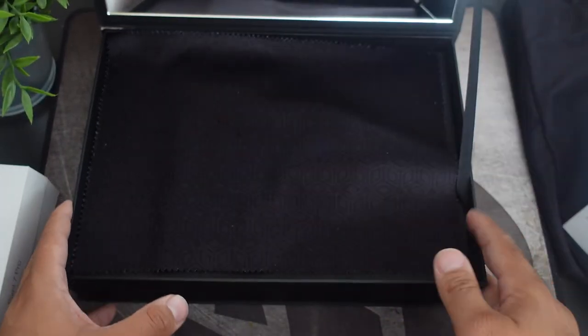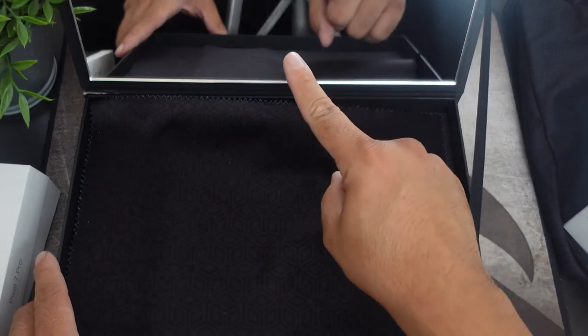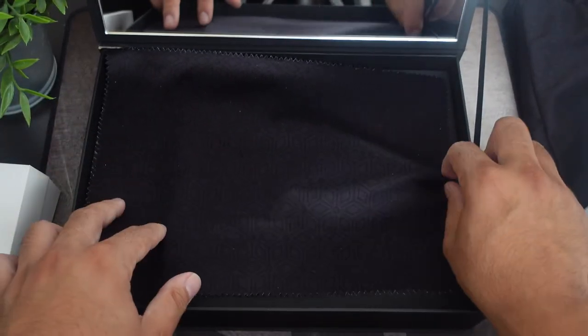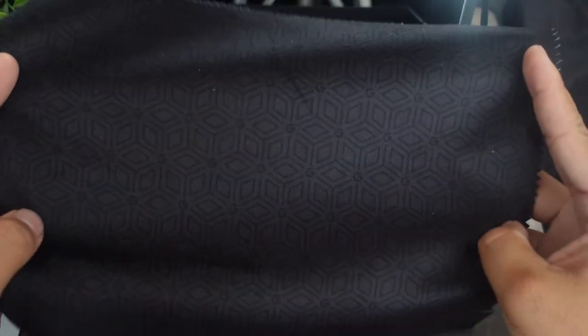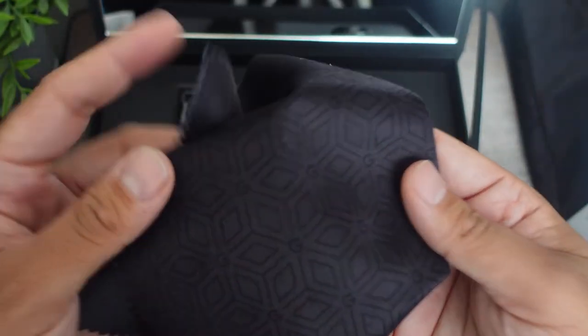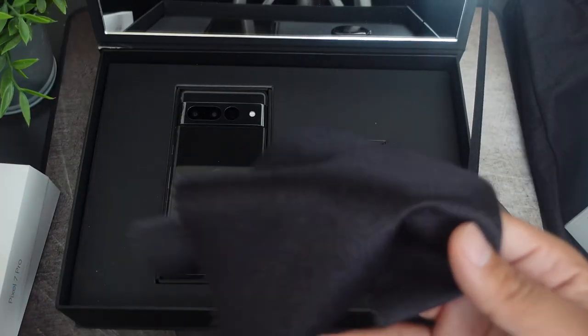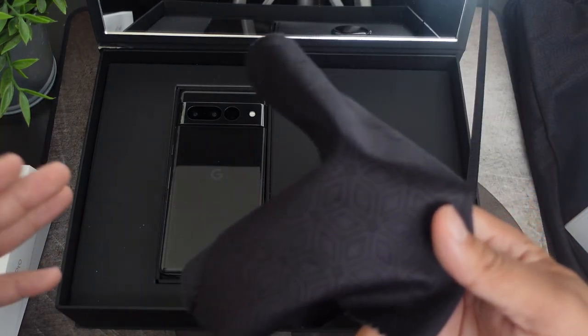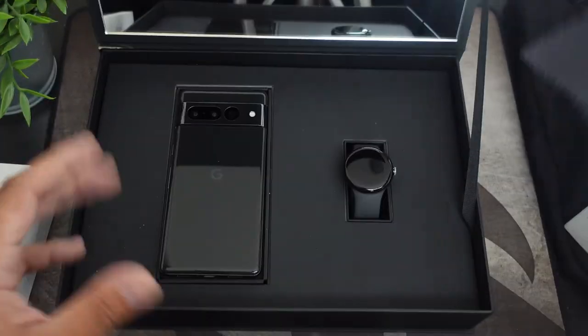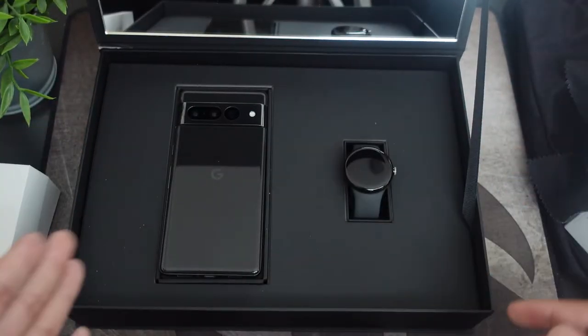Here we go — as you guys can see, there's actually a full-on mirror right over there and it says 'Team Pixel' on the mirror. As far as the overall presentation, this is very classy — it reminds me of a watch case. There's a nice microfiber cleaning cloth with a Google branding logo. You guys won't be getting this unless you're part of Team Pixel or a creator, but just the presentation is insane.